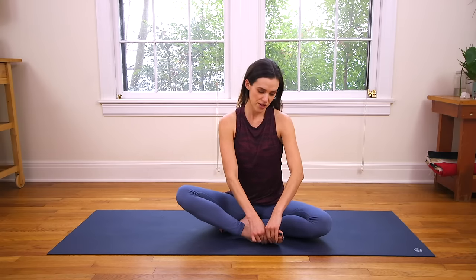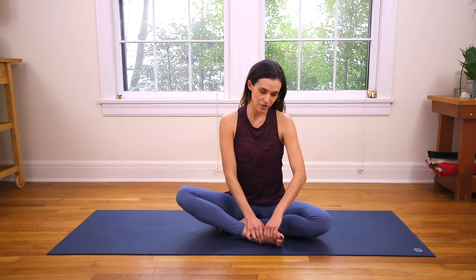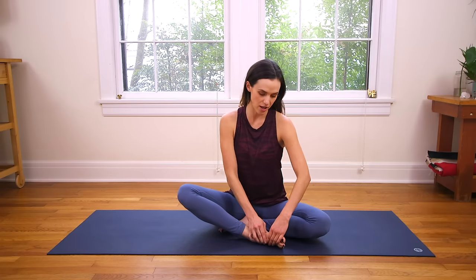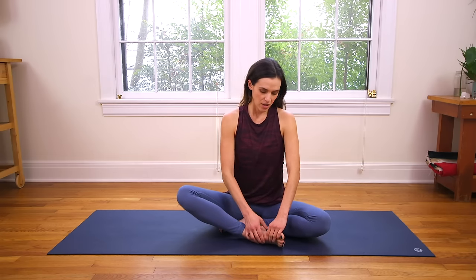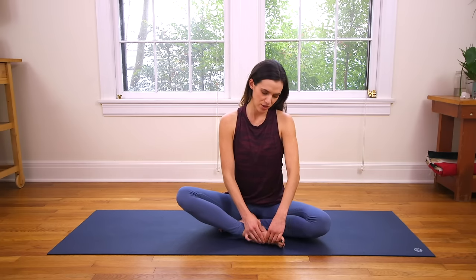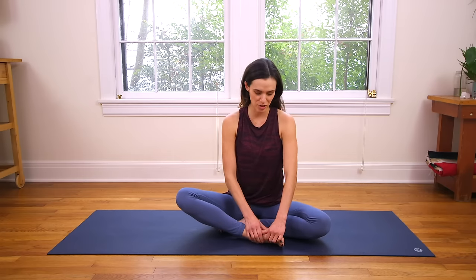Bring one foot in front of the other. Take the thumbs right to the arch of the foot and just knead with the thumbs here. As you do this, take nice, long, smooth, deep breaths — heavy in the hips. See if you can soften your jaw and soften the skin of the face and forehead. Sometimes we don't even realize we're clenching in areas of the body, adding extra tension. As we massage the foot and ankle, take a moment to also scan the rest of the body to make sure you're not creating more tension for yourself. If you do that on the mat, you are probably doing that off the mat.